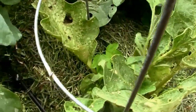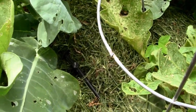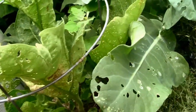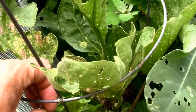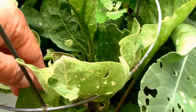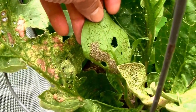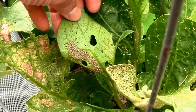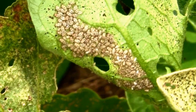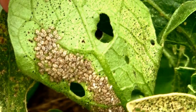I noticed some insect damage to my eggplants and at first I thought I had trouble with flea beetles, but on further inspection I found that I have lace bugs. If you look on the underside of the leaves and you've got a problem with lace bugs, you're gonna probably find something that looks like this. That's a whole mass of developing lace bugs, and in time they'll do serious damage to my plants.